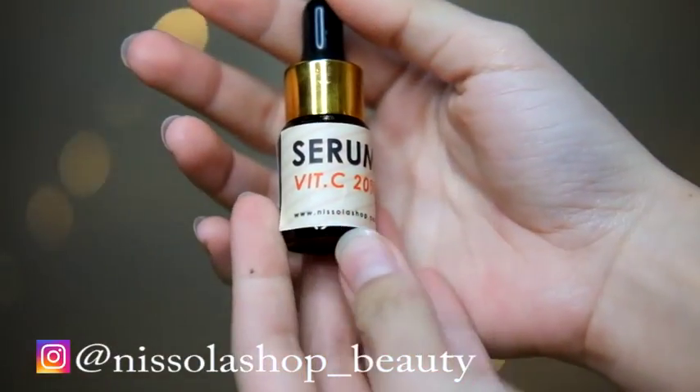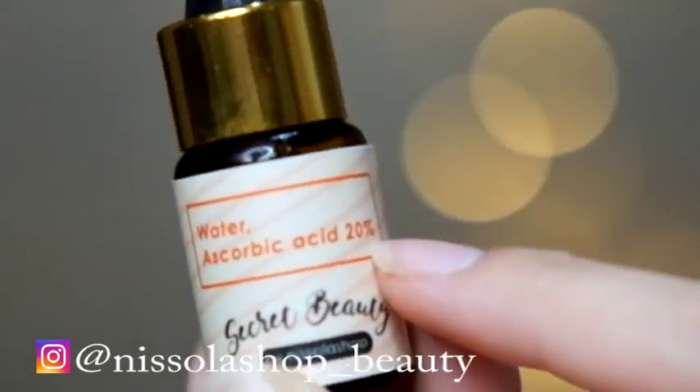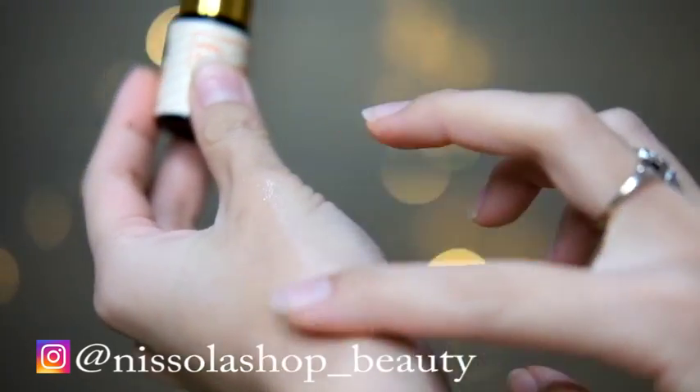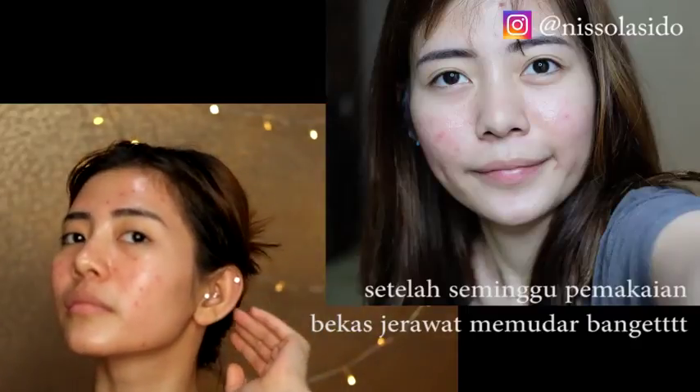Oke, first of all, karena kondisi muka aku lagi banyak bekas jerawatnya, bintik-bintik merah gitu. Ini sebelum makeup aku pakein dulu serum vitamin C yang 20% kandungannya Ascorbic Acid. Ini bagus banget buat masalah kulit seperti bekas jerawat. Tunggu 3 menit sampai serum itu bener-bener meresap. Fungsinya bagus banget buat melindungi kulit kita dari residu-residu makeup biar gak makin jerawatan. Dilanjut juga pake moisturizer. Seminggu pake serum ini, bekas jerawat aku pada hilang semua dan wajah aku jadi lebih cerah, gak kusam lagi.